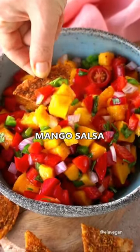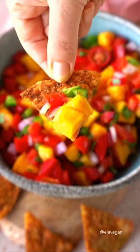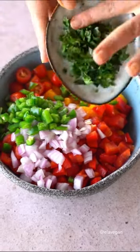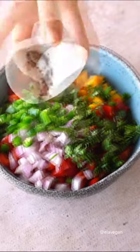This mango salsa is a summer must-try, perfect to serve with homemade tortilla chips — it's so easy and delicious. With bell pepper, tomatoes, red onion, jalapeño, cilantro, and lime juice, it's sweet and spicy, vibrant, fresh, and ready in minutes. I hope you will give it a try — enjoy!